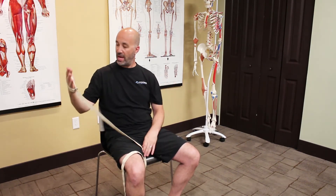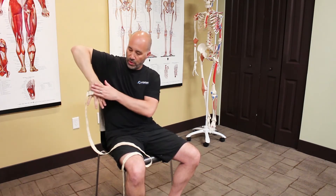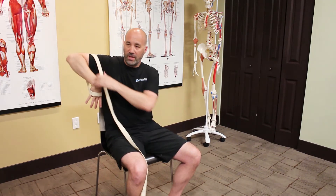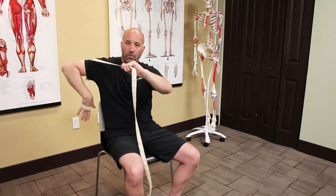We'll be using a strap, and the way you use the strap: put it around your hand and get to the end of range of motion. You want to be pulling in that direction. So you're going to go around the arm in this direction, and when you get to the end of range of motion, you'll be able to give it a little help with your hand.